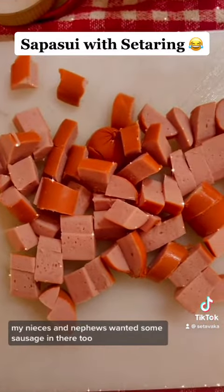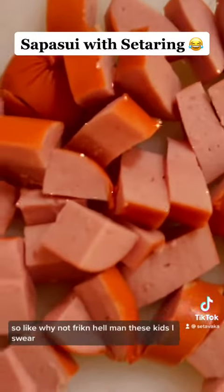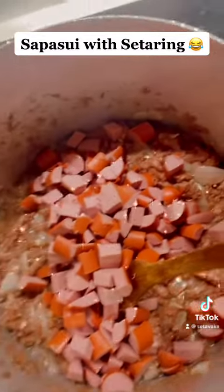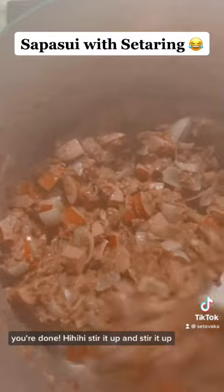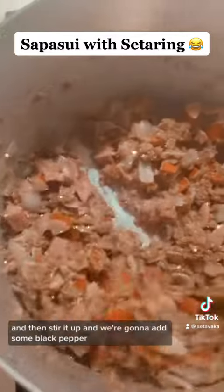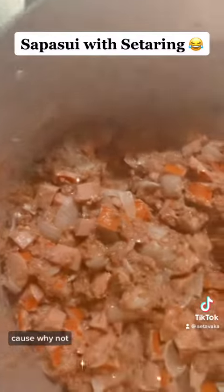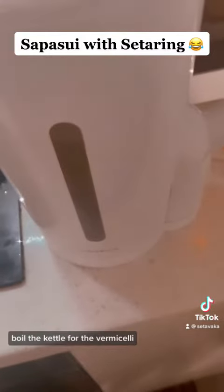My nieces and nephews wanted some sausage in there too, so why not? Stir it up. We're gonna add some black pepper because why not? Stir, stir, stir, stir. Now boil the kettle for the vermicelli.